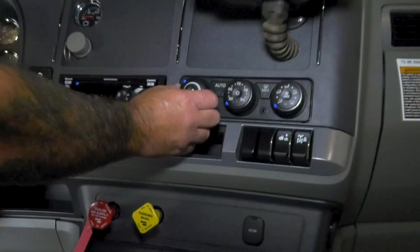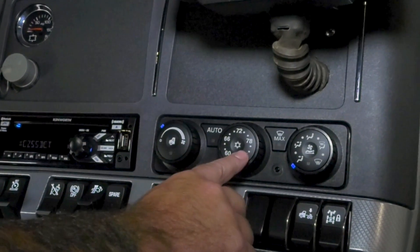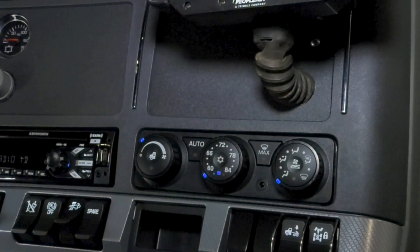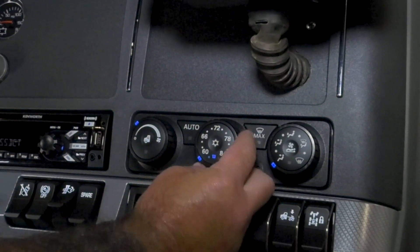First thing you do, the fan has to be on or nothing will happen. To get the AC to work, push this button, which is a snowflake. You'll notice the blue light comes on.